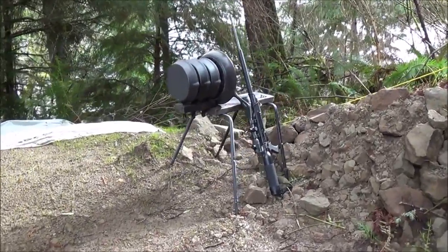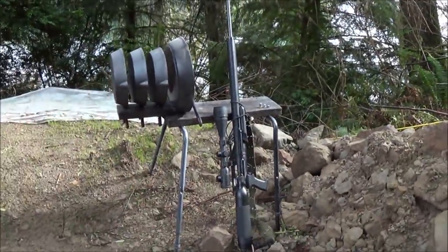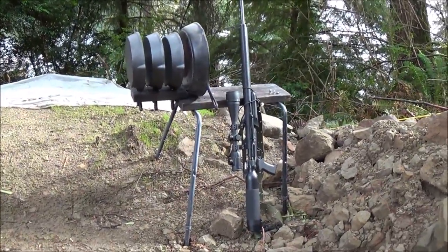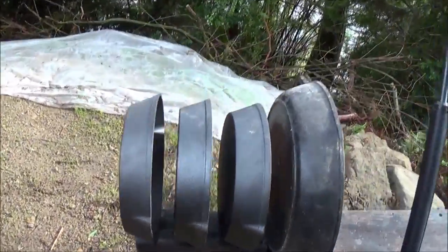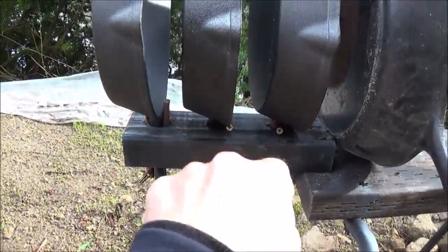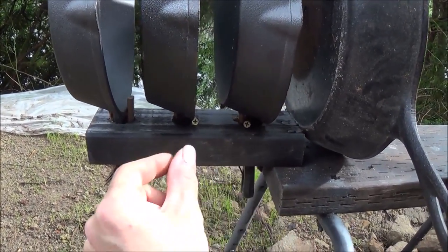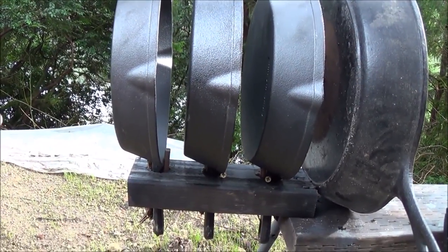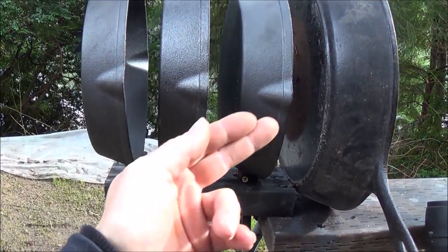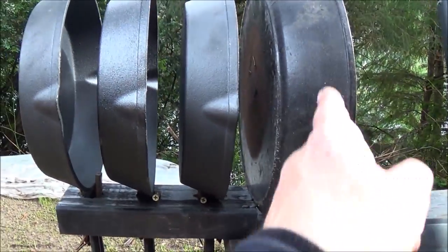Hi folks, this is Big Boar Airguns. Today we're going to demonstrate the awesome power behind a 45 caliber AirForce Texan air rifle against cast iron skillets. We have three cast iron skillets with handles set through a piece of 2x4, held with holes and wedges tightened with screws so they don't move much — staying nice and stiff so most energy from the bullet passes through one to the next.